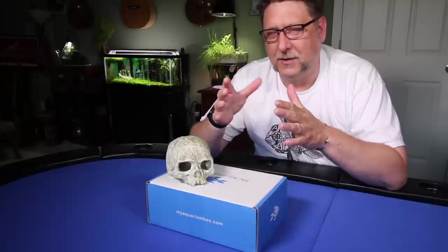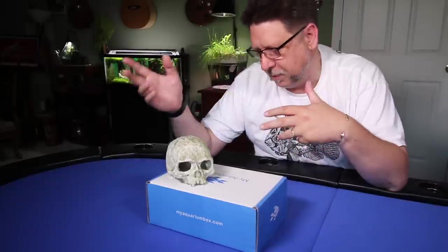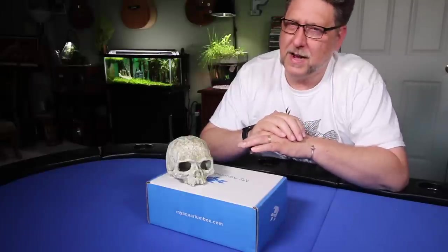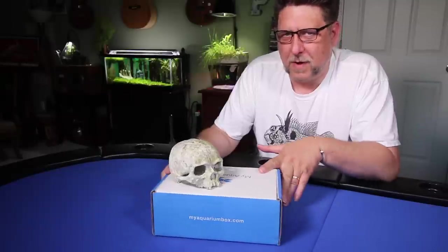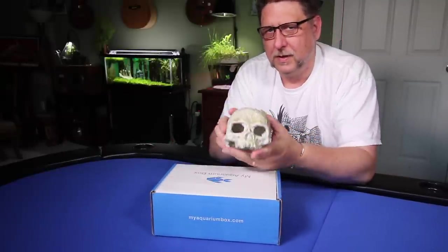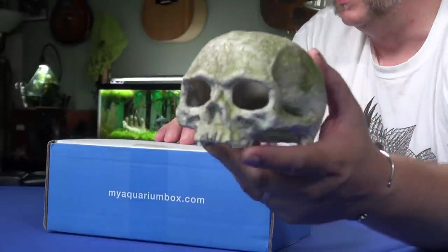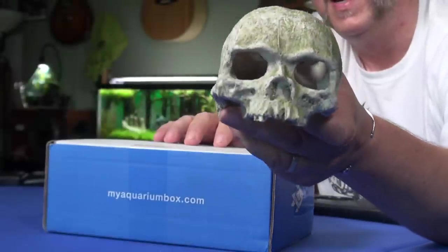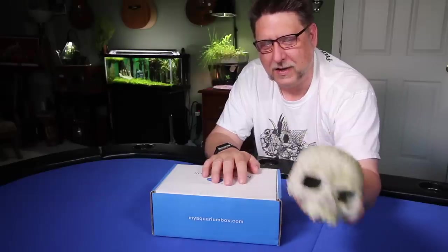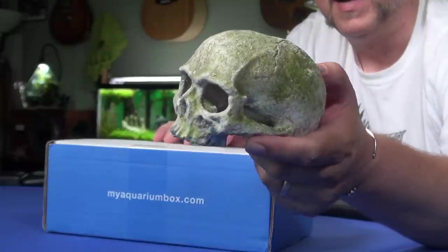It's Friday afternoon and the UV sterilizers haven't arrived yet — they'll probably arrive while I'm filming. So with that in mind, I thought maybe we'd start here with the September My Aquarium Box. My implement of destruction this month is the skull I used in the crime scene tank — a little plastic skull you can get at PetSmart, and once it's got some algae on it, it actually looks pretty creepy and realistic.